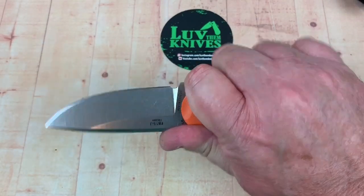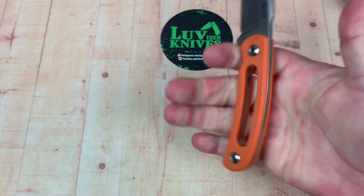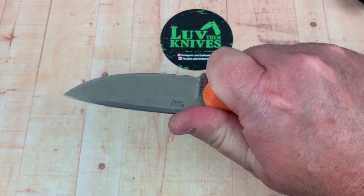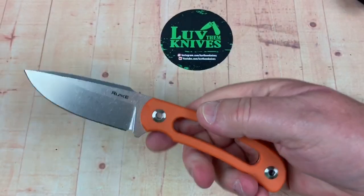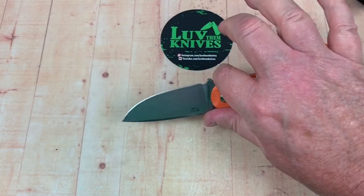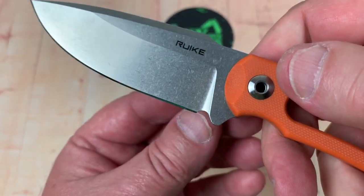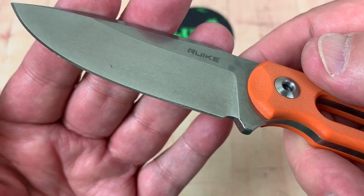Ergos are good. My fingers fit right on here. It's really ergo friendly — easy to grab. Reverse grip, very comfortable. Nice and light. Nice balance to it. Nice little choil there for sharpening. Flat grind, it looks to be.